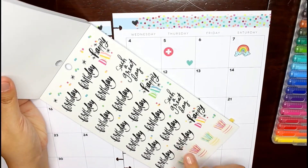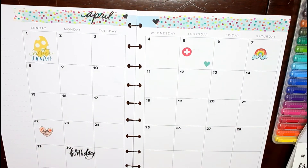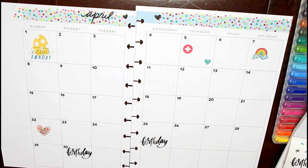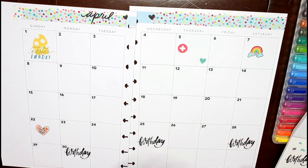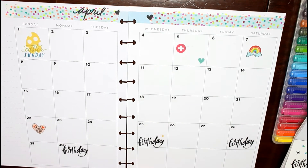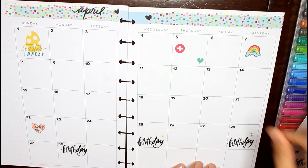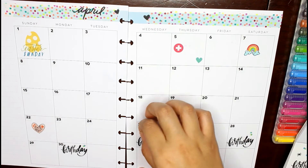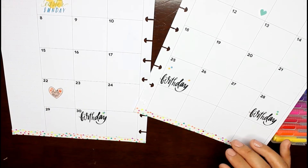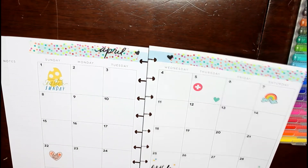The month of April is full of birthdays in our family — I can't even keep up. The 30th is my sister-in-law's birthday, the 25th is my wife's birthday and her brother's birthday, and the 28th is my father-in-law's birthday. Somewhere at the beginning of the month is my wife's sister's birthday and then her son's — I think his birthday is on the 14th, but I didn't want to jot anything down until I was sure.